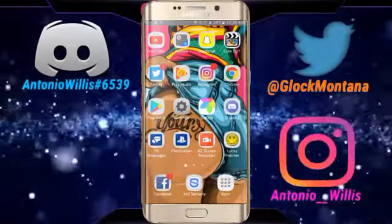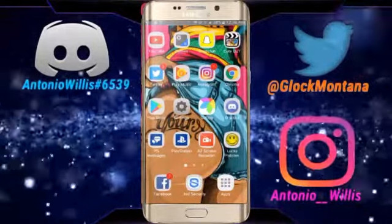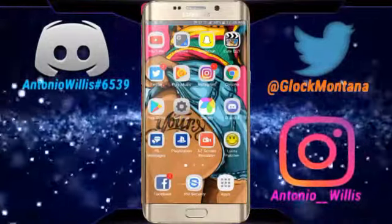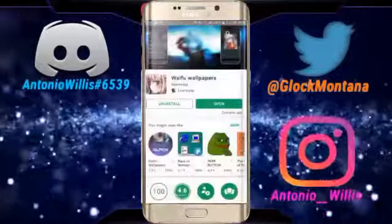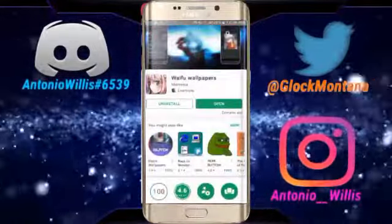Yo, what's up everybody — it's Glock Montana. Today we're doing a video you've never seen in your life. Today I'm showing you how to get hentai wallpapers. These are the best wallpapers — this has never been on YouTube or anything. So what you want to do is go into the Google Play Store and get the link in the description below.